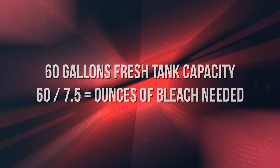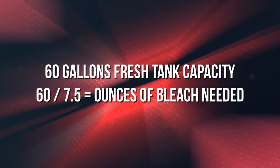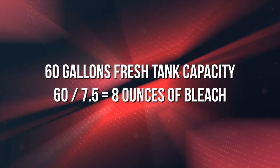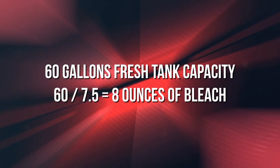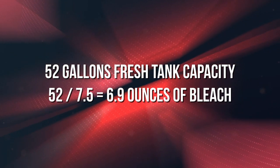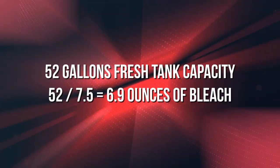All you need to do is take your fresh water tank capacity — let's call it 60 gallons — and divide that by 7.5. The number you get is how many ounces of bleach you're going to introduce into your fresh water tank. So for example, if your water tank is 60 gallons, you divide by 7.5 and you get eight — so you're going to use eight ounces of bleach. My fresh tank capacity is 52 gallons, which divided by 7.5 is 6.9, so I'm going to need about seven ounces of bleach for my solution.